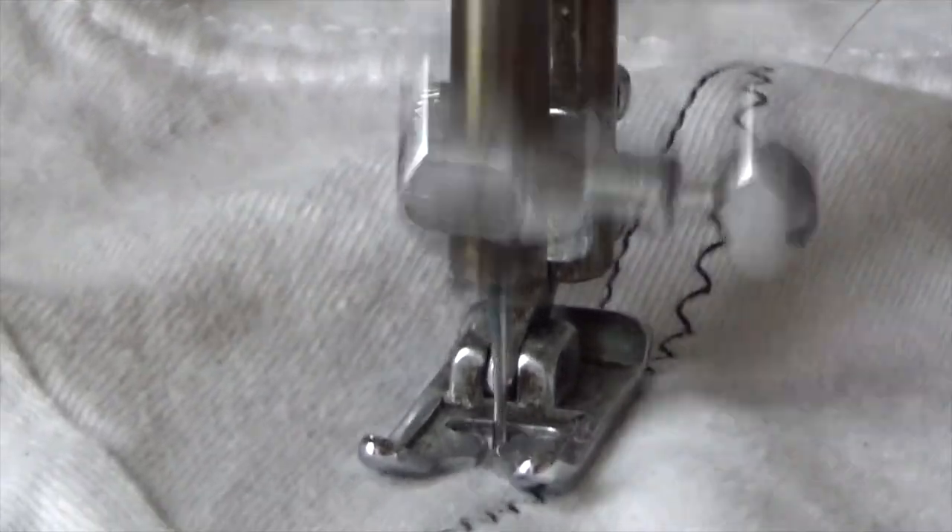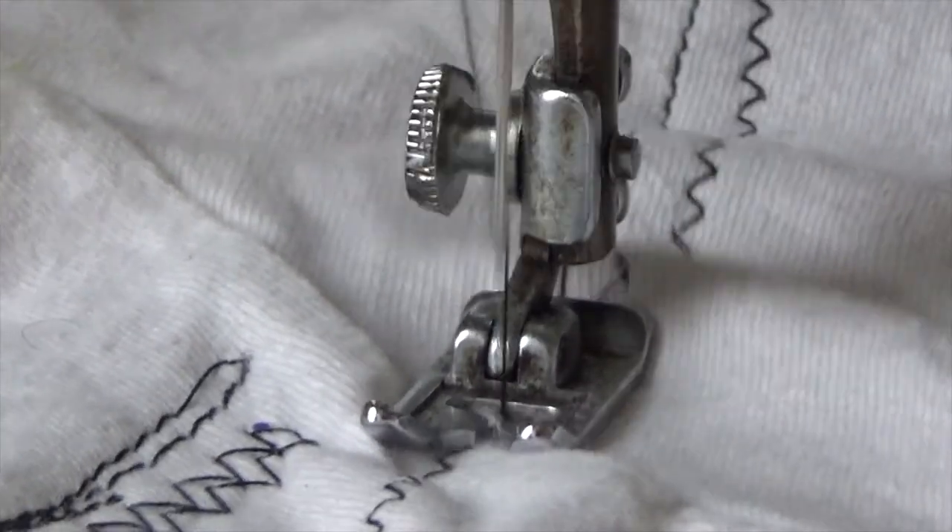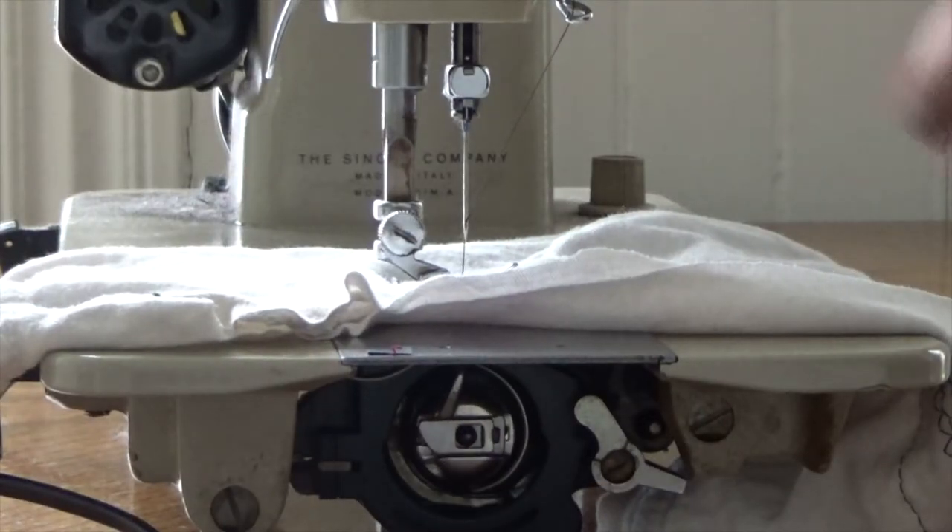Sewing machines were first made in about 1790. In the 1930s, the first electric machines were introduced to this country from America.